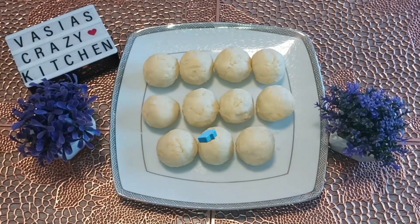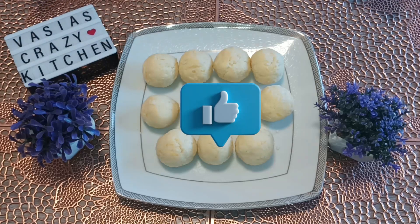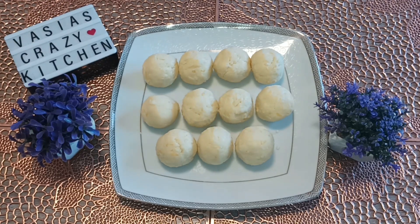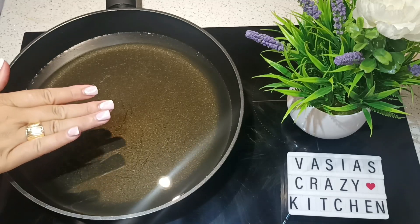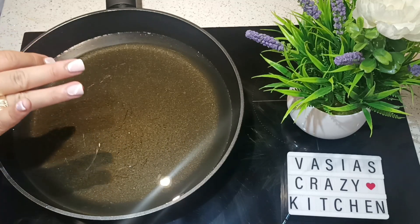Now we have done 5 minutes and we are going to put it in an anti-adhesive bag with cold water. They become very soft and dark as it cooks.